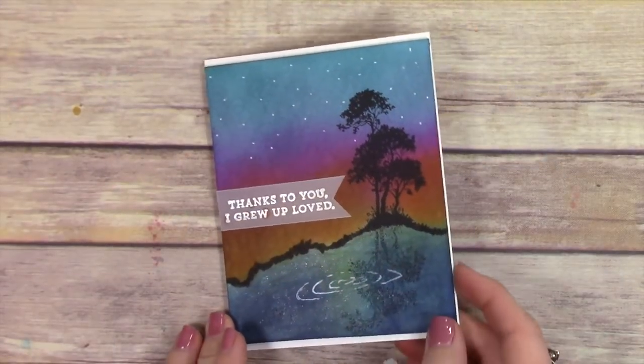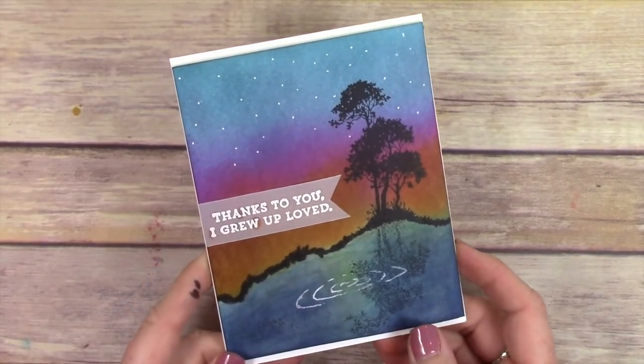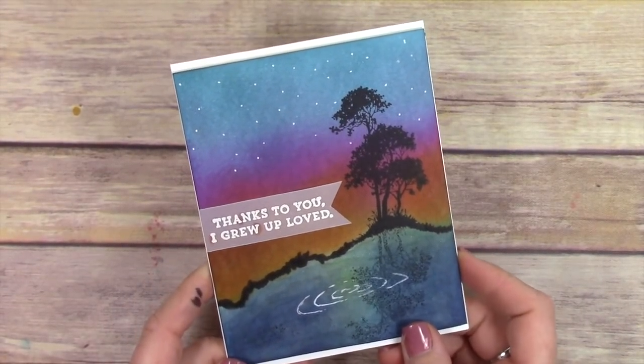I'm actually not going to show you how to make the whole card, but the part that is really important to me I'm going to show.